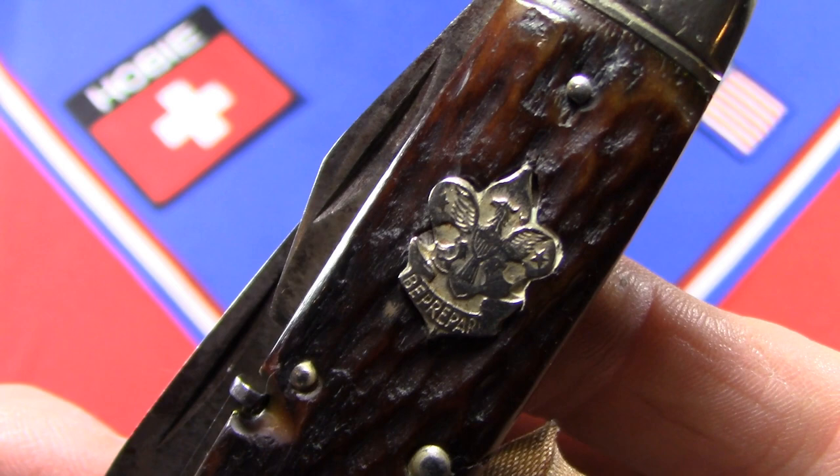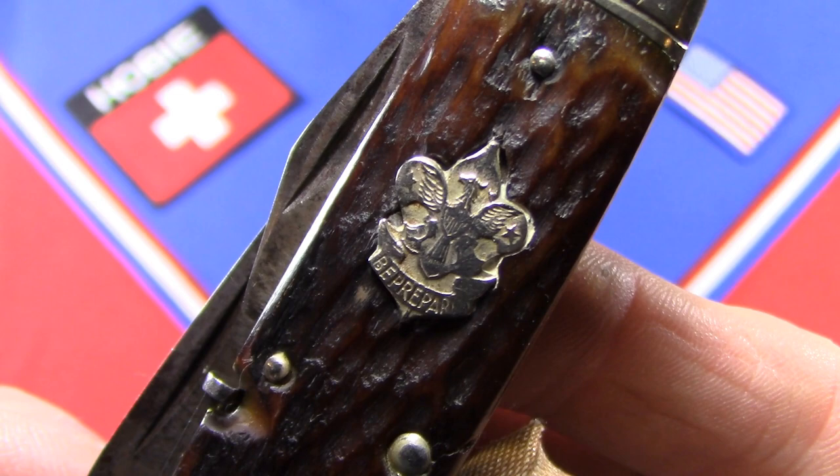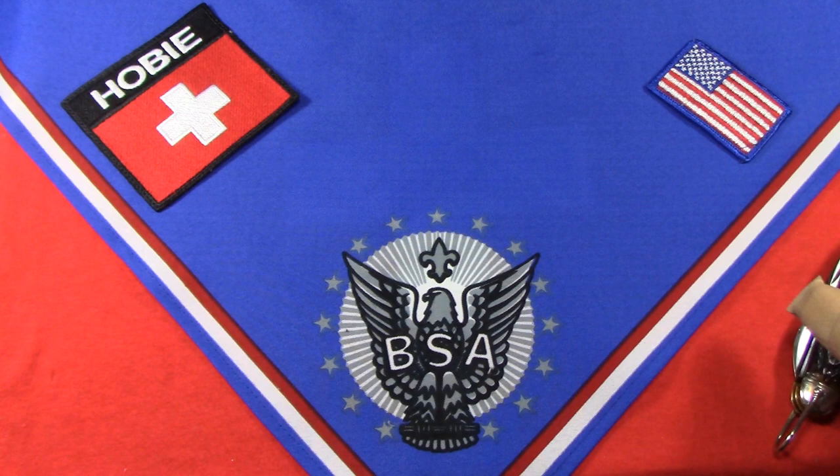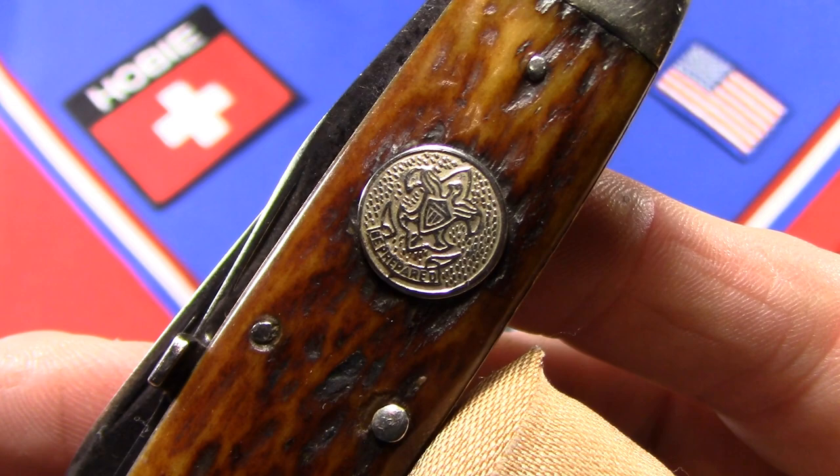Then in 1927, and 1927 alone, they used what's known as the cutout shield. You can see here it's the first class emblem, but the eagle and the fleur-de-lis has been cut from the background and laid into the bone scale. Then in 1928 all the way through 1939, when Remington quit making Boy Scout knives, they used a round shield like this.